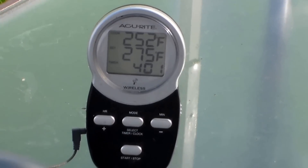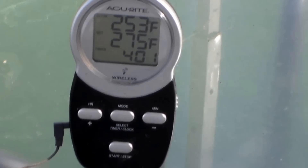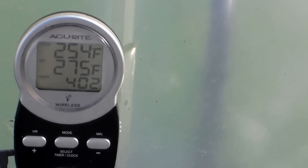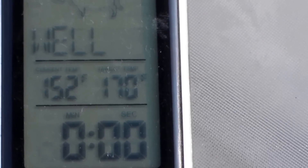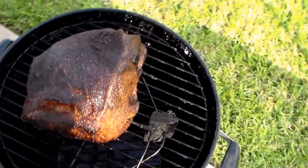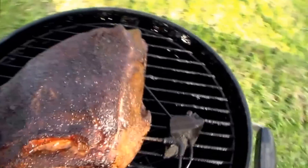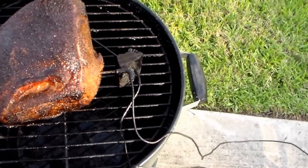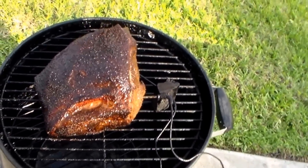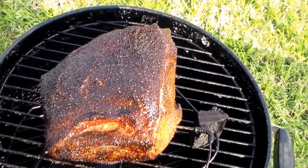Alright everybody, I am back and we are four hours and two minutes into this cook. The pit is holding temp pretty good. Got an internal temperature on the butt at 152 degrees — not too bad for four hours in. Let's open up and see what we got. Butt's coming along pretty good, still retaining good moisture, spritzing just one time. Seems like we got a nice bark coming on now. Should have it done in a couple hours.